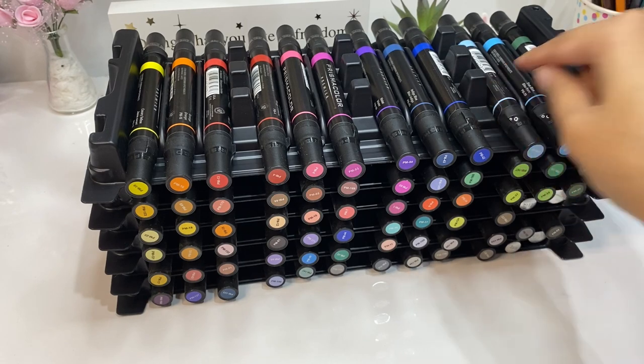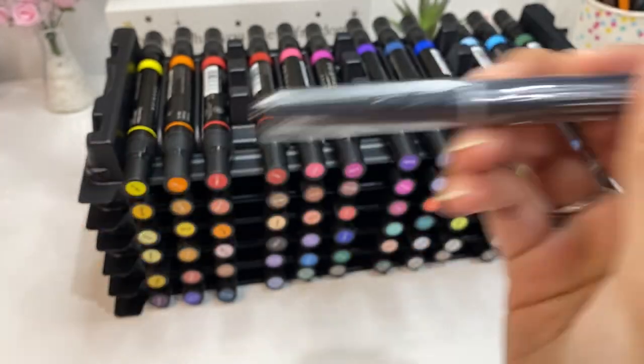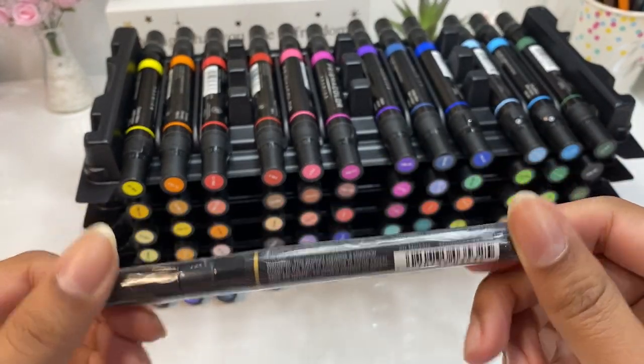The lines on the barrel mark where the bullet nib is and where the chisel nib is, so when you're drawing, you don't have to spend too much time trying to figure that out. Also, this marker set did come with metallic markers as well — so this is the silver metallic marker here, and there's also a broad one, and there's a gold one as well, and a gold broad one.